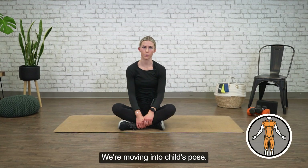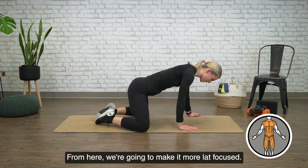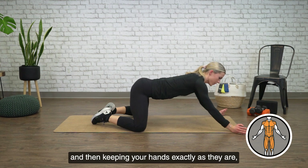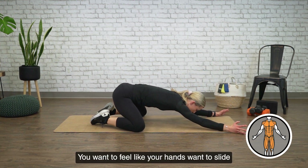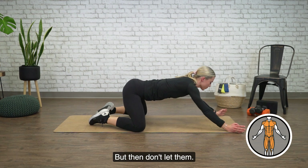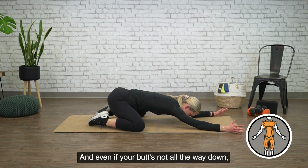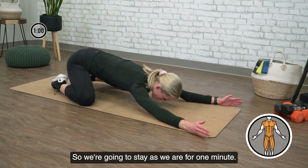We're moving into child's pose. So coming onto your mat, you're going to have your knees wide and your feet together. From here, we're going to make it more lat focused — so walking your hands forward and wide. You want to have your pinkies down, thumbs up, and then keeping your hands exactly as they are, reaching your hips back. You want to feel like your hands want to slide along the floor — walk them far enough forward that you get that feeling, but then don't let them. As soon as they're going to start to slide, you should feel a lot of tension underneath the armpits and along the rib cage. We're going to stay as we are for one minute.